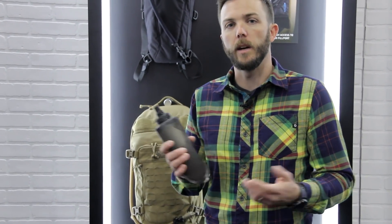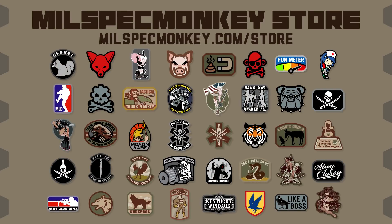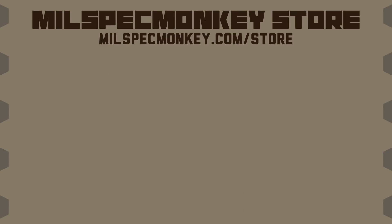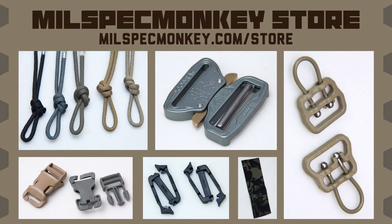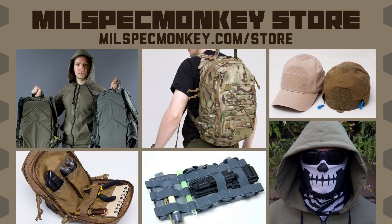And that's the new 2019 stuff from CamelBak. If you like this video and want to support us, please check out the Mil-Spec Monkey store. We specialize in a good variety of morale patches for all kinds of folks, from tactical utilitarian to silly fun. For the DIY tactical crowd, we offer all kinds of hardware and cordage to customize your gear. And we also have packs, pouches, apparel like hats and hoodies, and more for our hard-use customers.